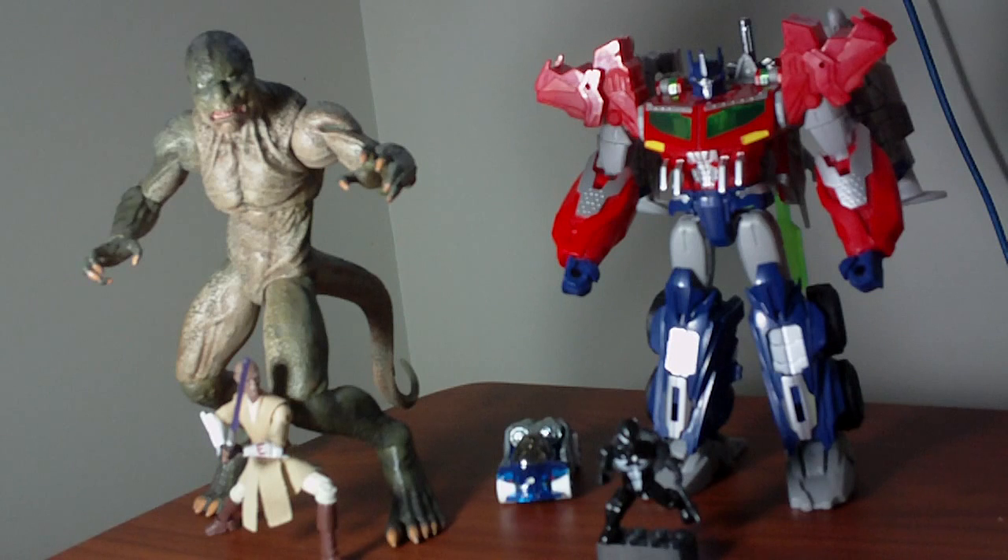Those five points are joints at the neck, both shoulders, and both hips. I'm not seeing very many joints in the knees, elbows, wrists, and ankles anymore in these lower-priced toy products.